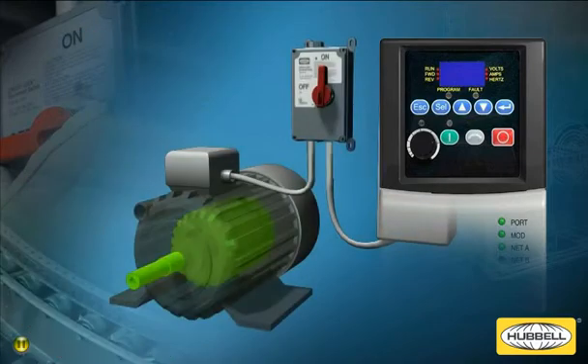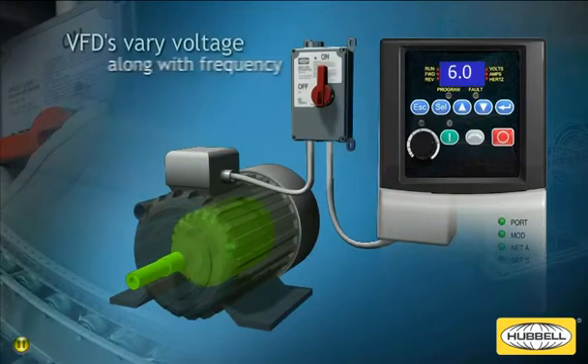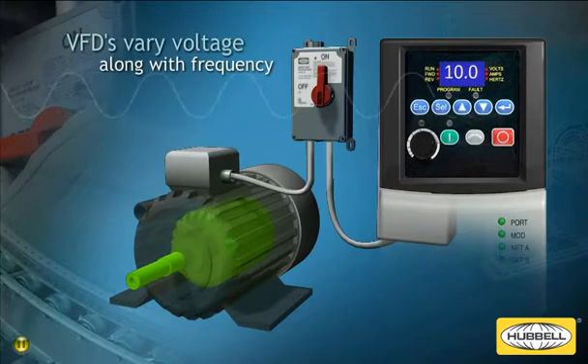VFDs accomplish this by using high-performance output devices to switch power on and off at specific intervals to create an efficient, variable AC waveform.